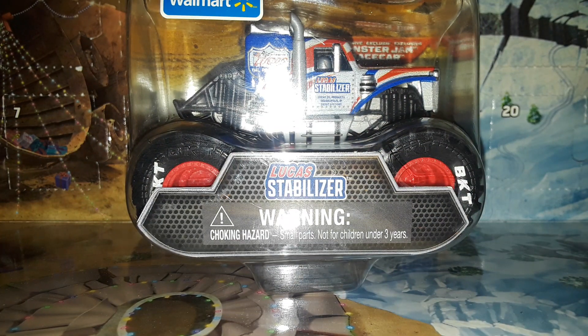Welcome back to Project 94 for another diecast review. We all know that the Backwards Bob Spin Master Monster Jam diecast review is the most popular video on the channel, so I figured let's show off some more Monster Jam Spin Master products — and maybe in the future some more monster truck diecast — because those seem to be pretty popular. I've got something pretty interesting today, it's a mix of both worlds almost.